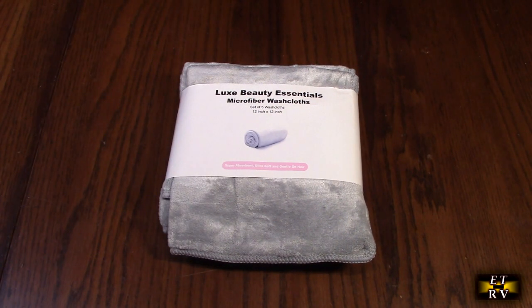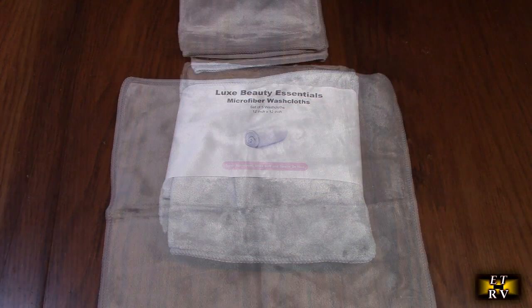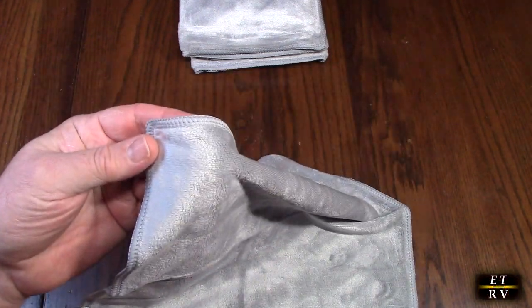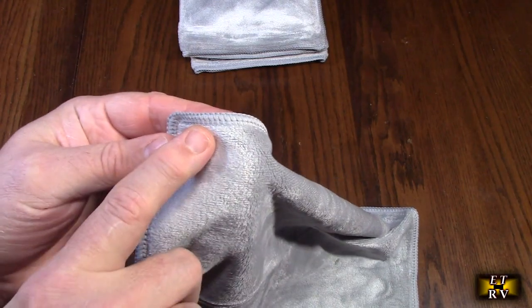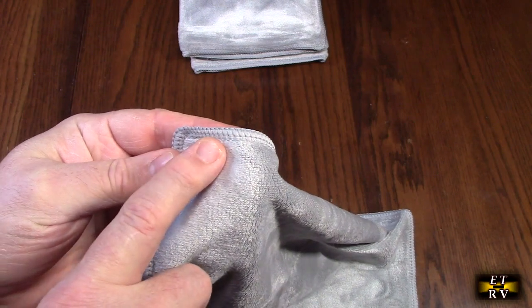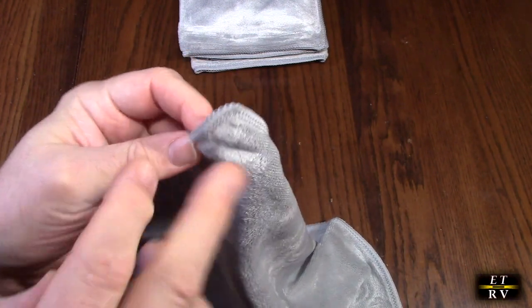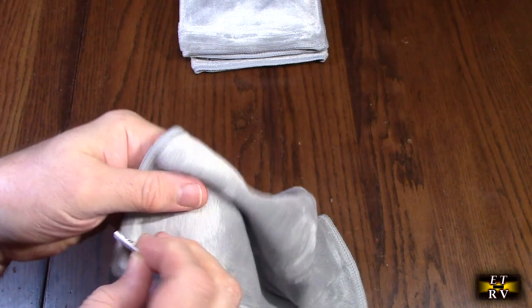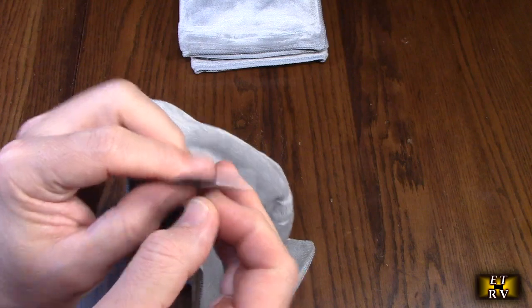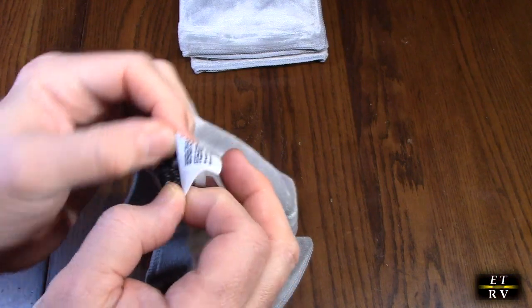These are ideal for all skin types. Let's open this up and show you what it looks like. Very nice — you can see they did a lot of detail in the stitching. It has multiple stitching patterns which will allow the edge to stay intact. It also has a label that doubles as a hanging loop, so you can hang it somewhere in your bathroom.